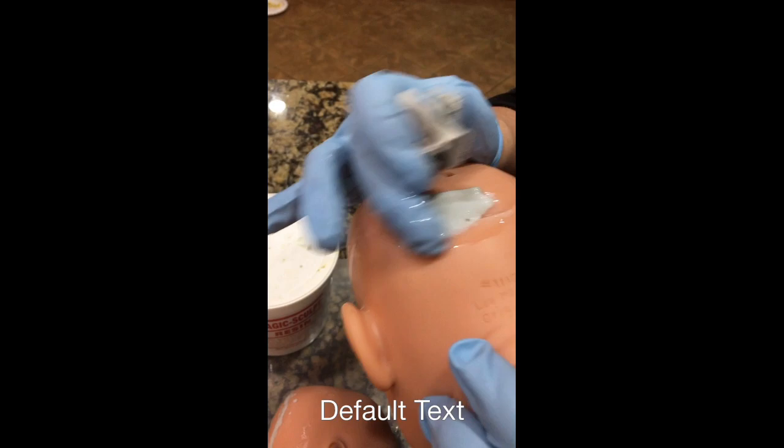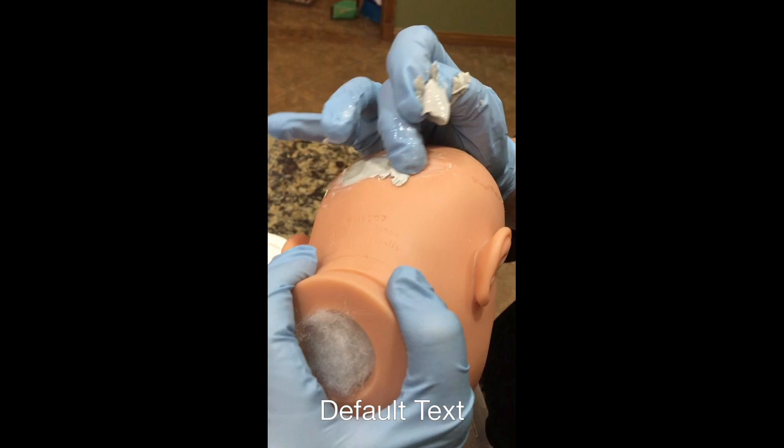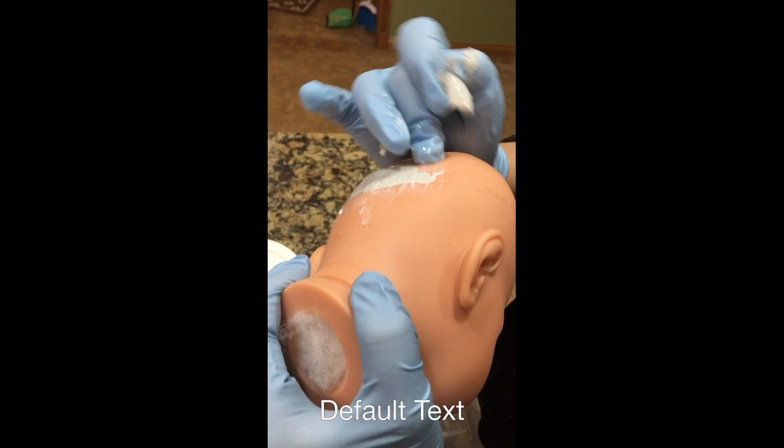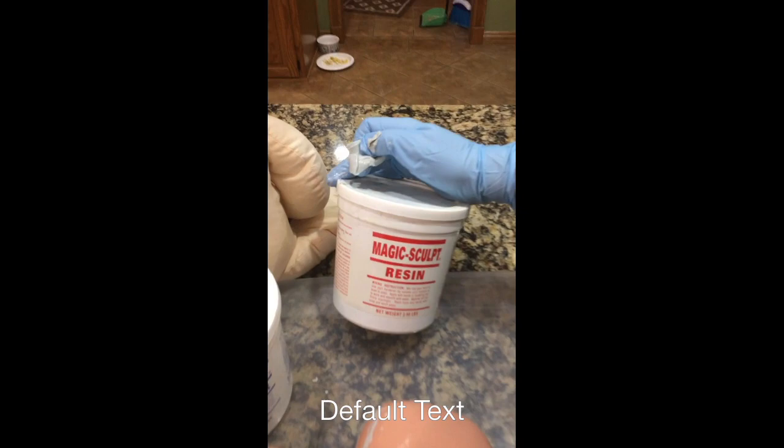You can put quite a bit if you need to. See how that head dents in there? I'm going to build that up and make the head rounder. This is epoxy - it's Magic Sculpt resin and it's two parts.